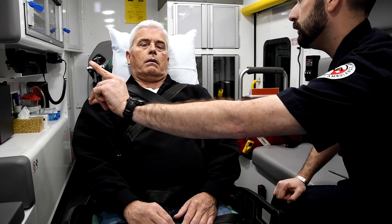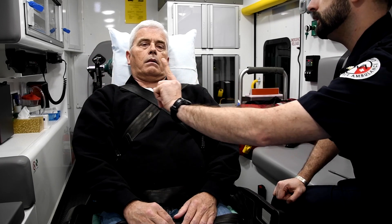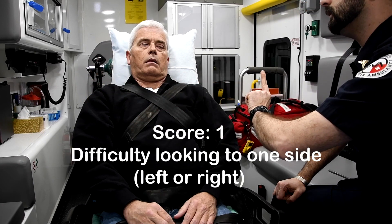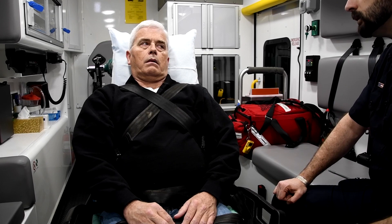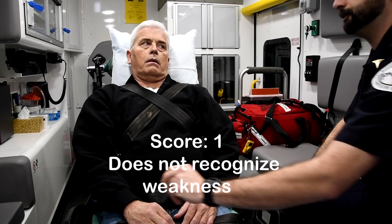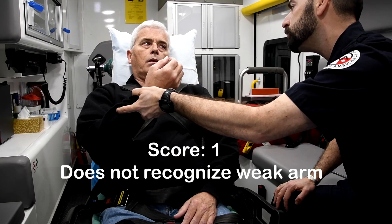Sir, I'm going to have you follow my finger with your eyes. Follow my finger, try not to move your head. Over here, sir. Over here, good. Over here, good. Sir, are you weak anywhere? Are you weak anywhere? Whose arm is this, sir? Whose arm is this?